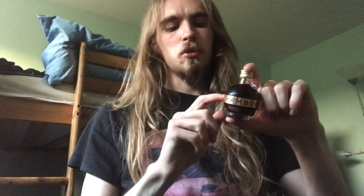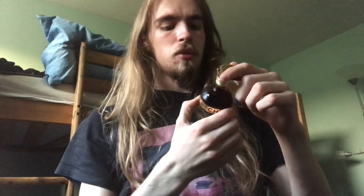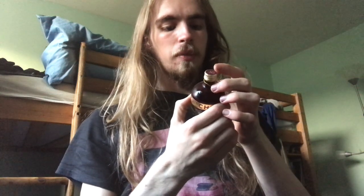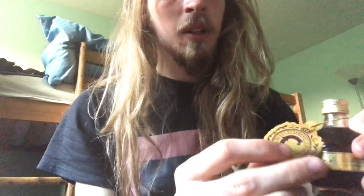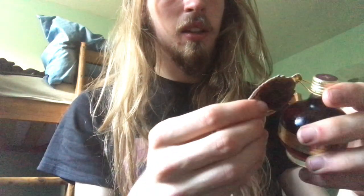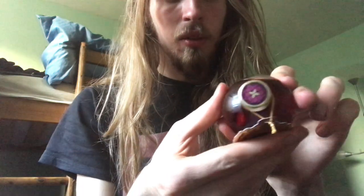I did a small taster before - caramel vodka - which you can see in my other video. This one says made with all natural flavours, and it has their website, then just please enjoy responsibly. Not a lot to say since it's only a small thing. And then there's this really fancy little design here, and just the barcode. The cap is really fancy as well.